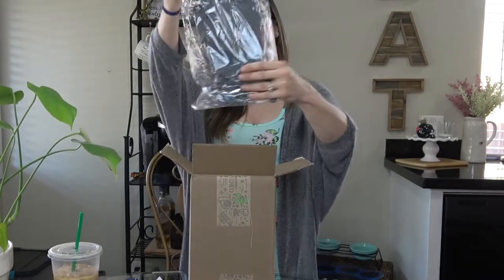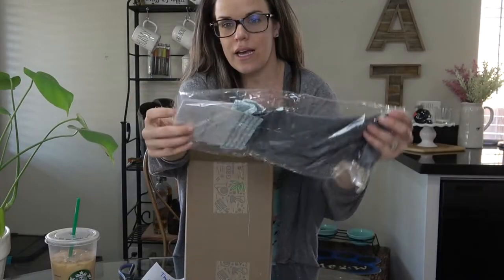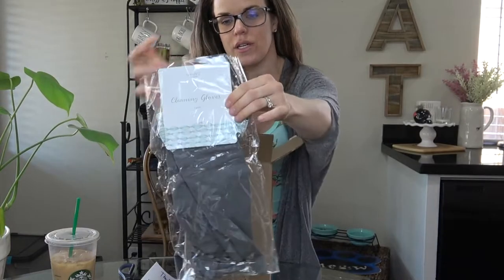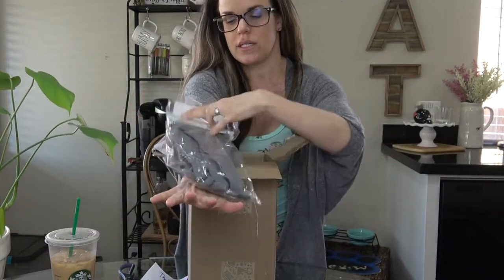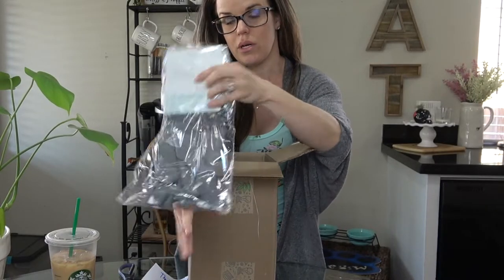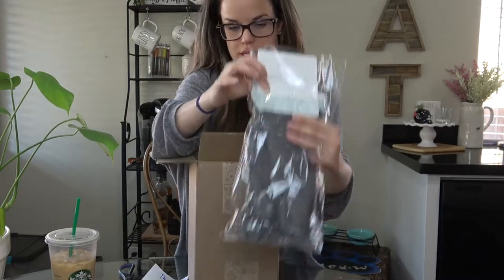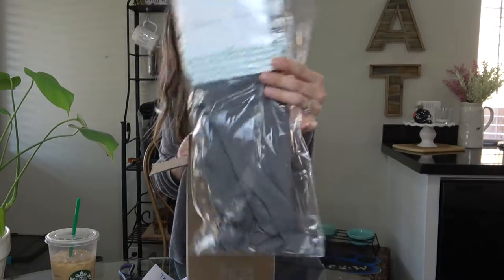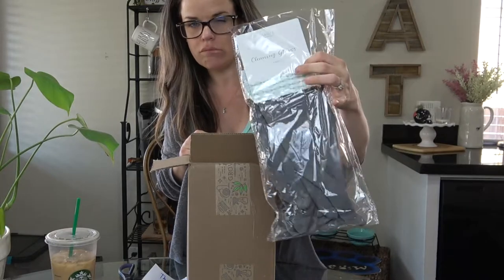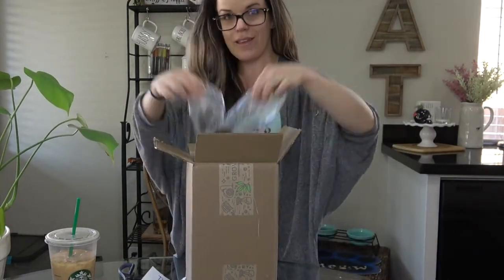So the first thing I got are these gloves. Mine broke — they were from the dollar store, so not surprising. These feel heavy-duty and long, going almost to my elbow, so these are going to be awesome. I cannot wait to use these. They're the Grove Collaborative brand, just called cleaning gloves — a nice neutral pattern.